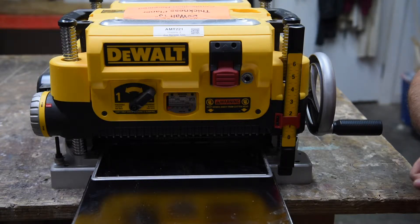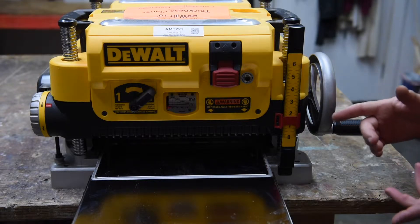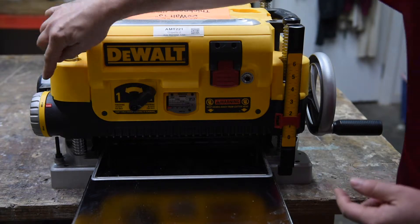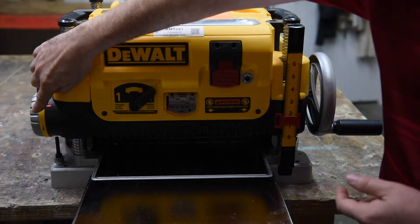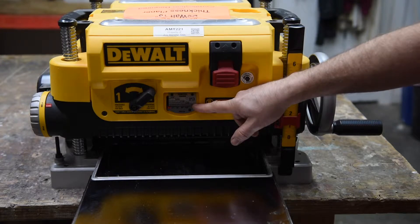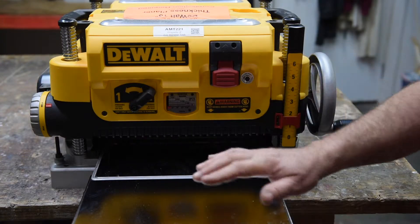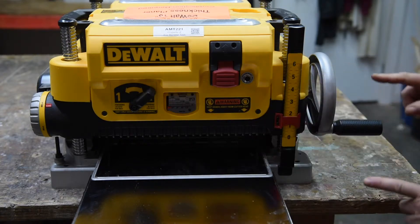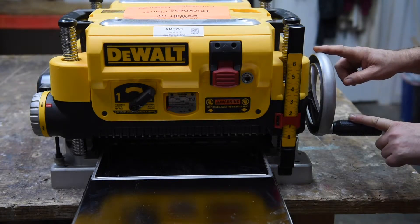We're going to go over the differences between this planer and the Makita. The most important differences are the turret stop, which limits the depth of cut, this depth of cut indicator, and the ability to change the feed speed using this switch. We're also going to talk about how you set the depth of the planer.